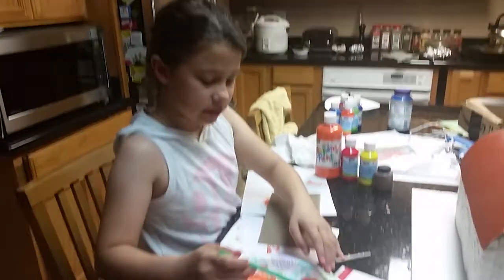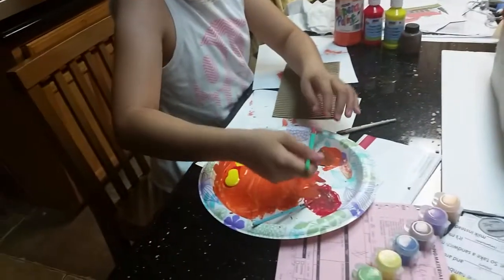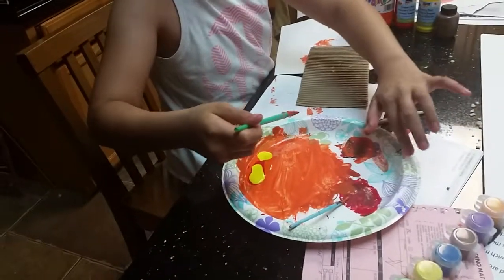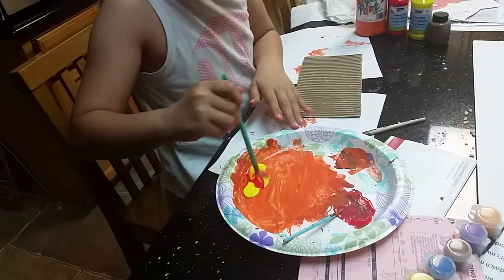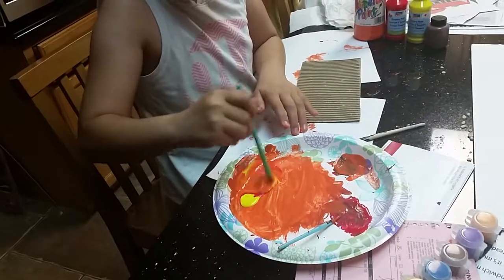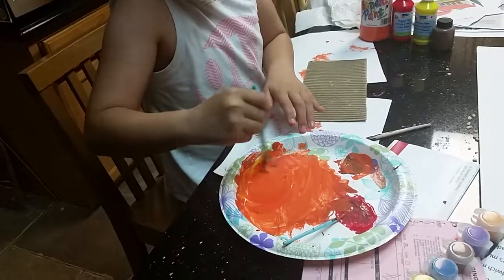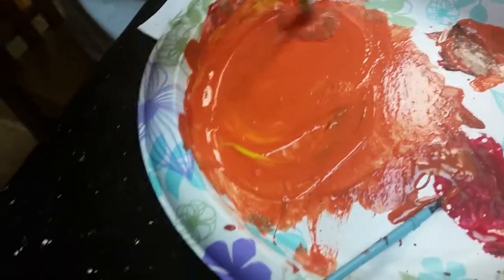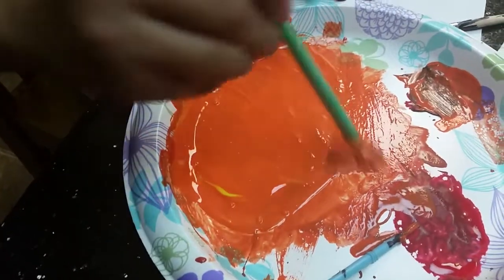I accidentally spilled some brown over here. You don't need a lot of brown at all really, so I'm just getting a little bit of brown. There we go — it looks like a lot but I'm going to need this much. You can see how it mixes up a little with the color I had before.